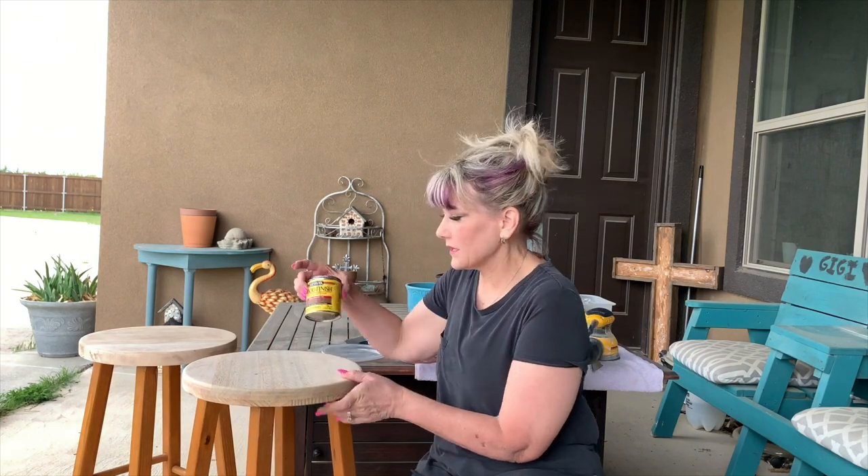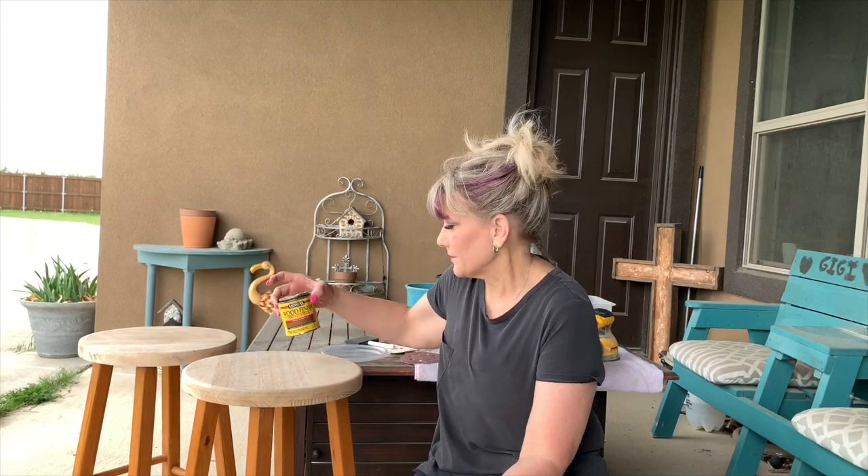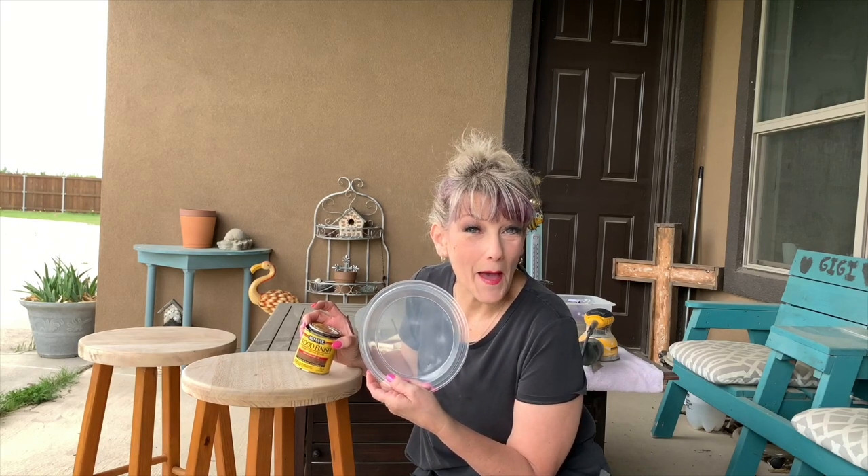This stain that I use is really good — it's my Minwax and it is Special Walnut. I love this color; I did my coffee table in this. Sorry, the trucks are really loud on the road. We live on a corner of a busy road out in the country, so lots of trucks go up and down our road. This does have an odor, but outside with the mask on it's not too bad. I'm going to pour it in this little lid I have so we'll just use it for the stain.